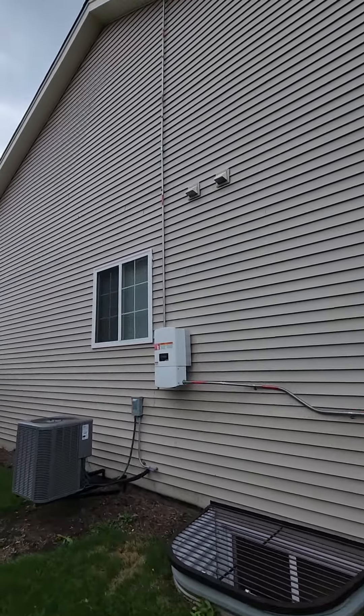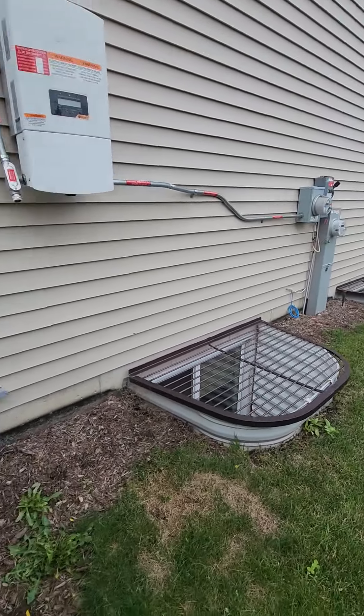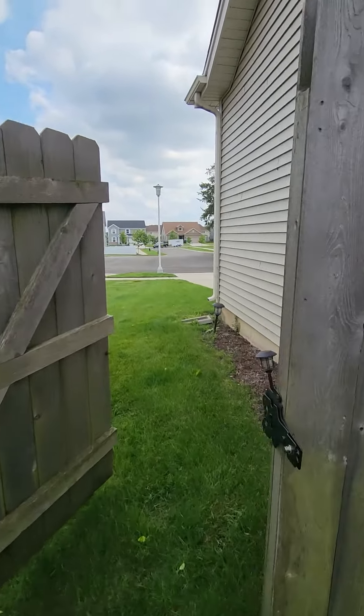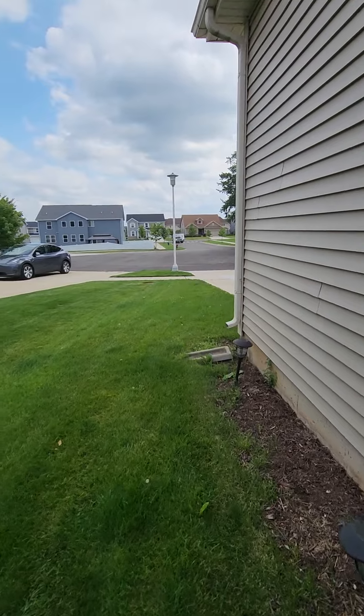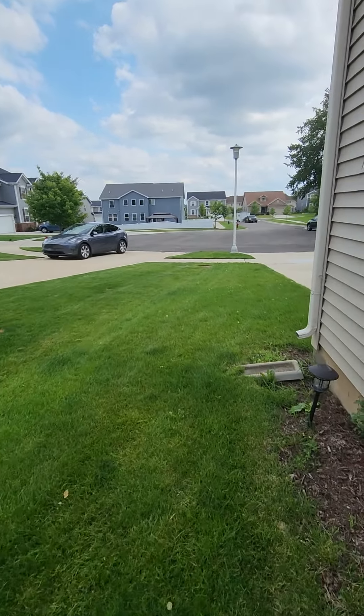This box is for your solar panels. And that's it. I'll get these uploaded and sent to you guys. Thank you.